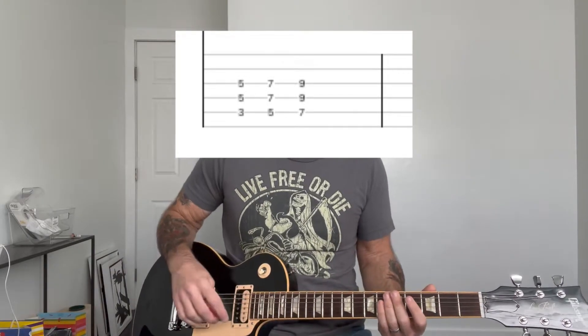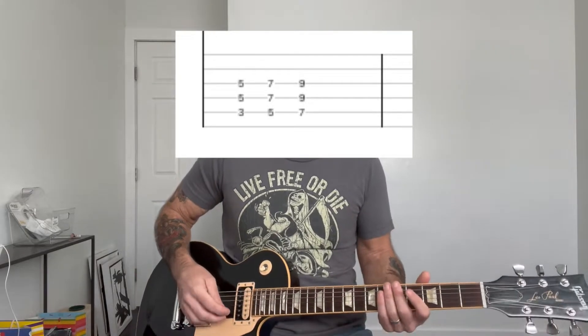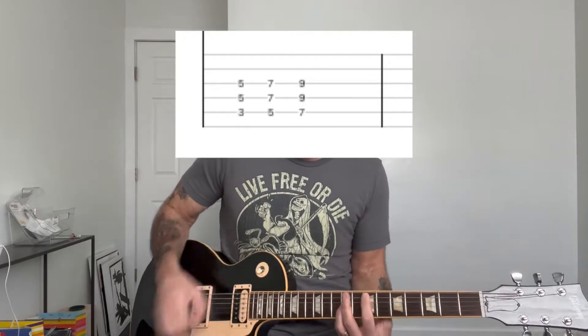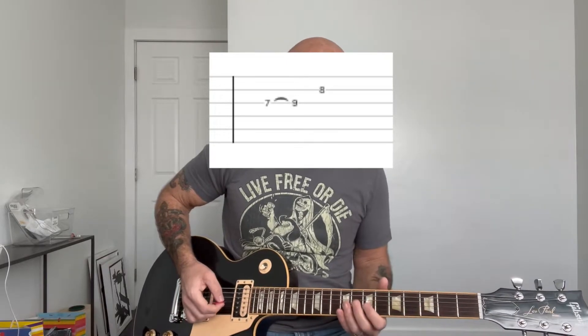Now during the chorus, there are some fills that Cheetah Chrome plays over the E chord — he just plays on that last E chord. So when you hit that E, that's where the fill comes in. Each time you play the chorus, there are going to be three different fills. I'll show you the ones he plays in the first two choruses. The first one is just a hammer-on at the 7th and 9th fret of the G string.